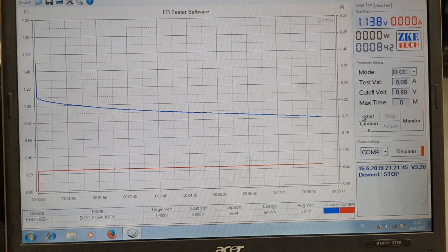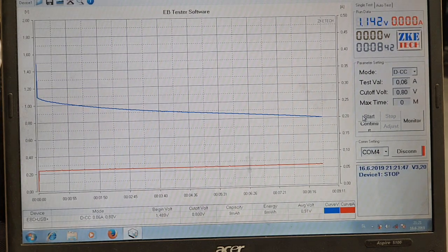I'll discharge this one and we'll see the results at the end. I discharged this battery for almost 9 minutes and got an energy density of 8 milliwatt-hours — not bad.